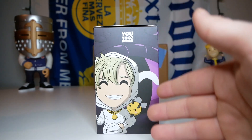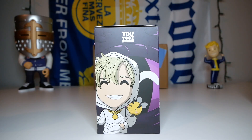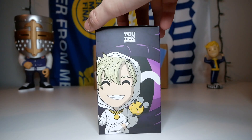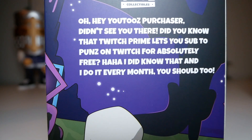It looks like we have the ender dragon's face right here with the big eye and a Youtooz eye reflection in it — that's a really cool design choice. On the back of the box it looks like we have another really cool depiction of the ender dragon as a black silhouette with some beaming purple eyes. It looks like Punz might be running towards him or running away; he doesn't seem to have a sword or bow in his hand, so it looks like he's screwed. I'm sure this is a scene from one of the streams that I'm just missing.